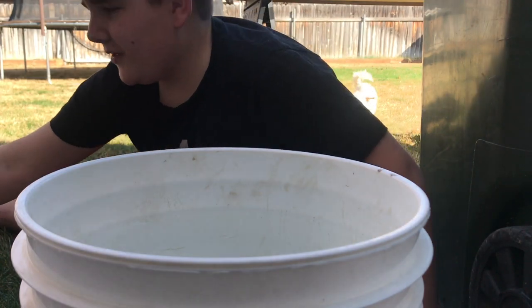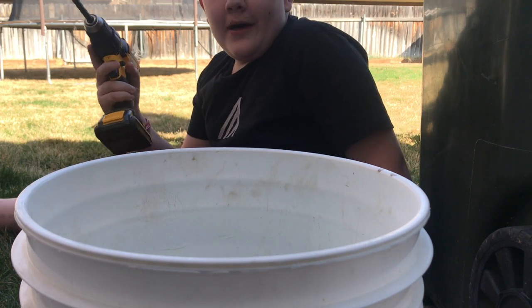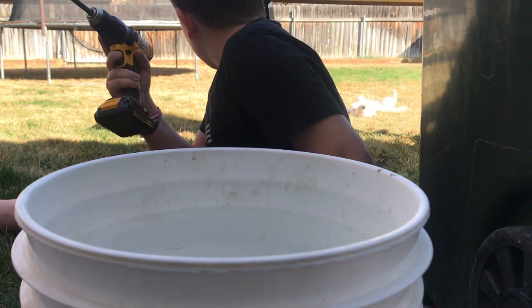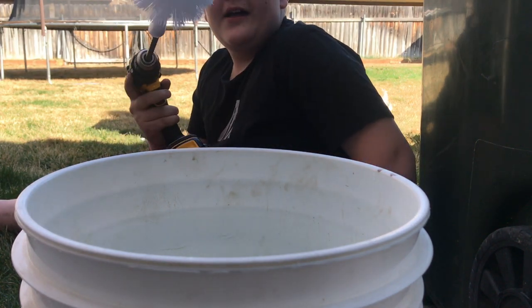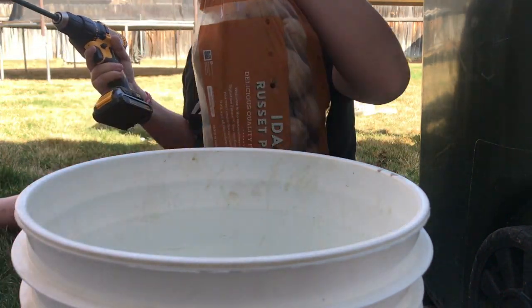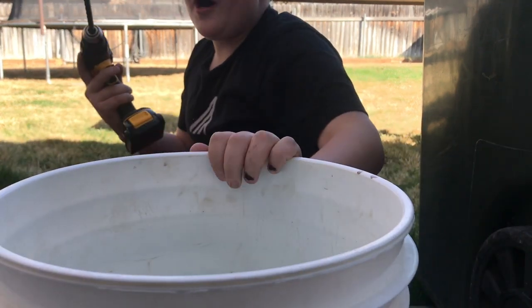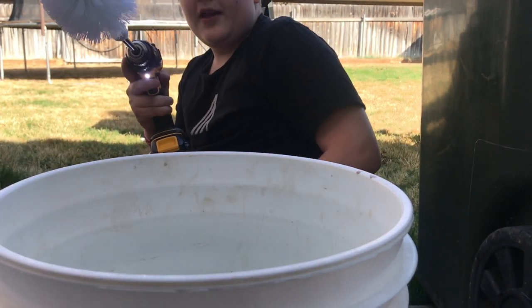Hey everybody, welcome back to Caleb's Outdoor Adventures. I don't know how well you can see me, but it just seems like a perfect position. Right now we have a bag of potatoes, a 5-gallon bucket filled with water, and a toilet brush on a drill.